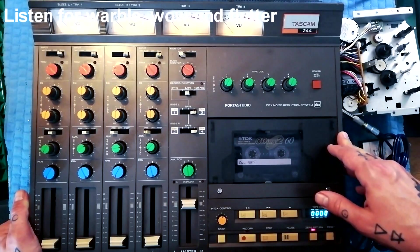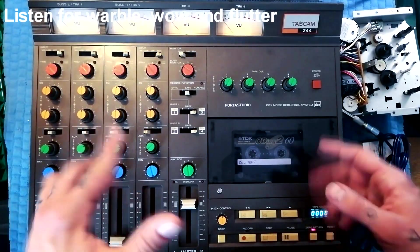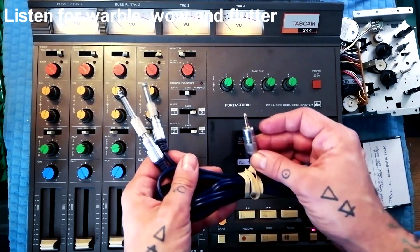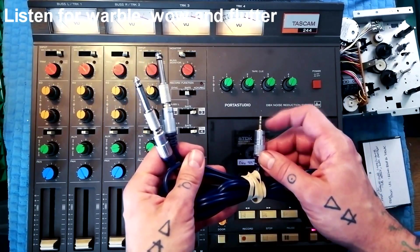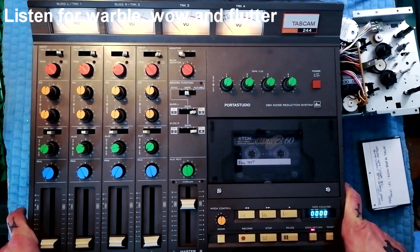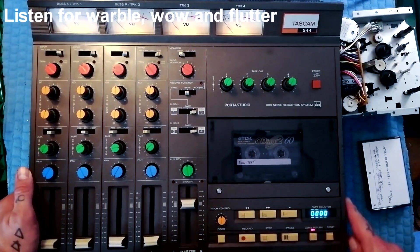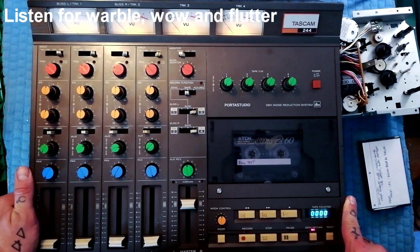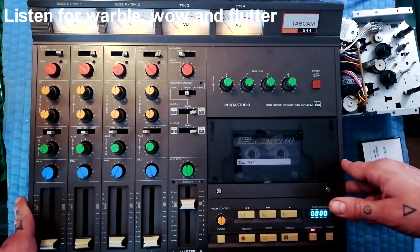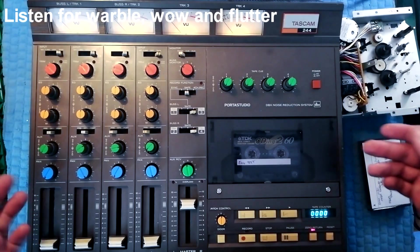One final thing you might want to do is check that all the work on the transport has paid off in terms of low wow and flutter. Record a song into two channels from a sound source like an MP3 player — stereo 3.5mm jack into RCA with adapters to quarter inch into channels one and two. You want to pick a song with a lot of cymbal decay. I find that for my ear I'm much more likely to notice a problem with wow or flutter when listening to cymbal decay. The song I use is Riding Bikes by Shellac — there are points where guitar and bass cut out, the drummer's just going, and sometimes the crash cymbals decay. If there's a problem with the transport, it would be very obvious.